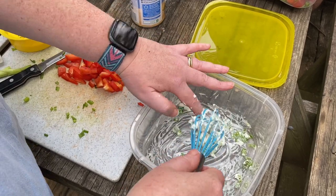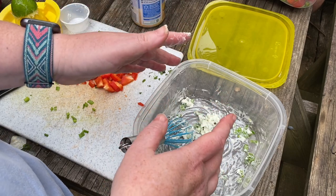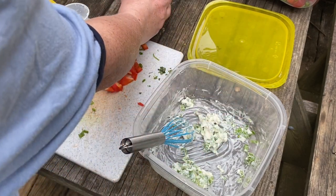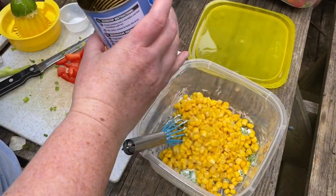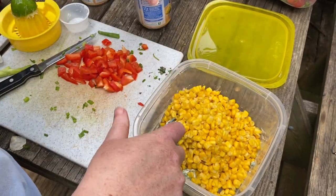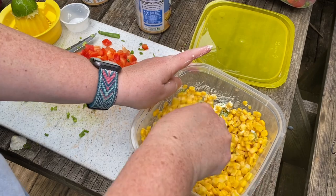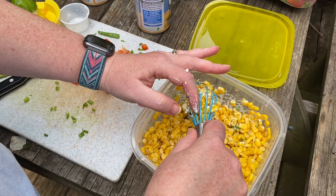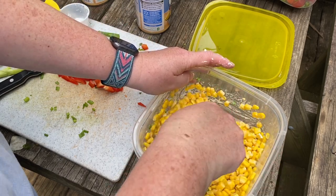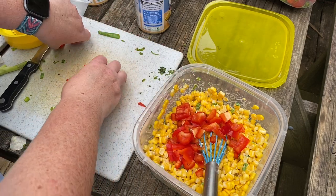One of the main ingredients is corn. This is great if you have fresh corn — just steam it and cut it off the cob. I don't have fresh corn so I'm using canned corn. The recipe says four ears of corn, and I'm not quite sure that equals two cans, so I might have a little too much, but it'll be alright. I'm also adding some chopped red pepper for a little extra color.